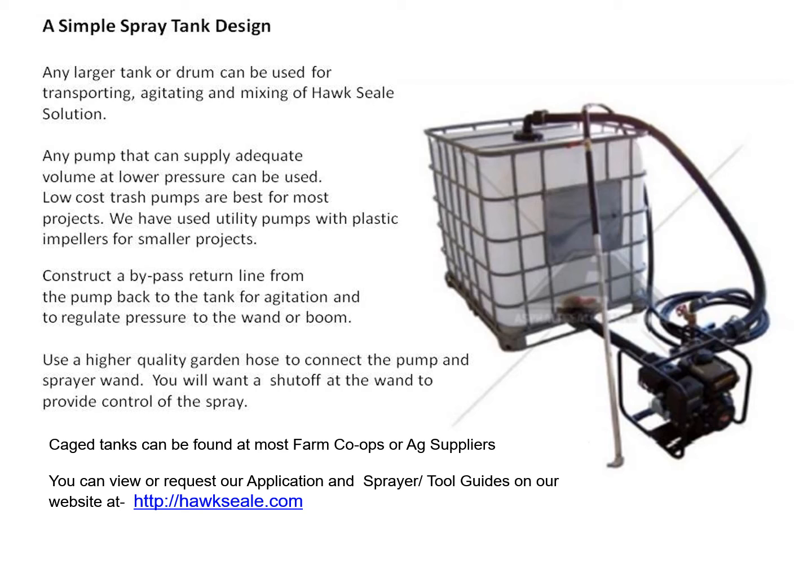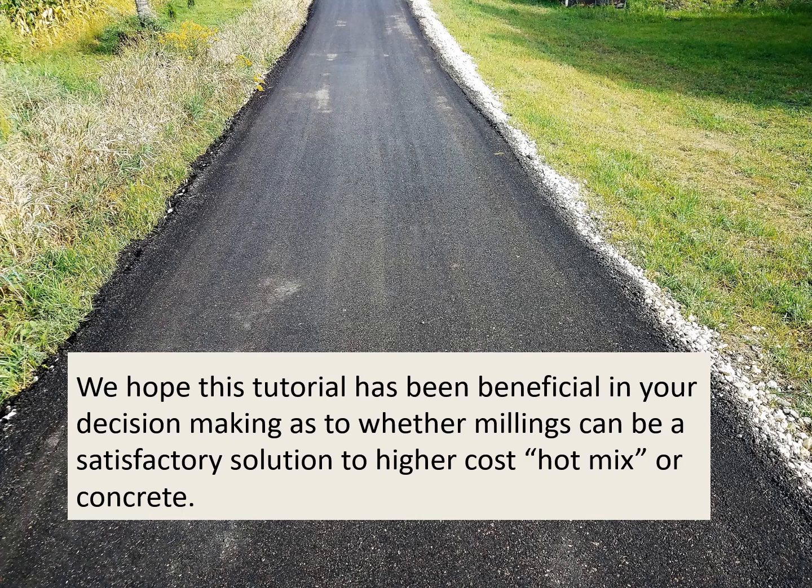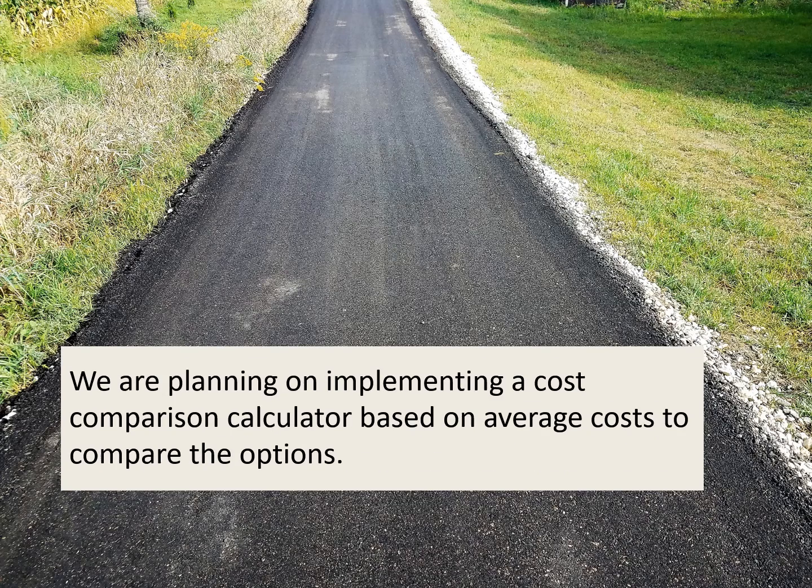Cage tanks can be found at most farm co-ops or ag suppliers. You can view or request our application and sprayer tool guides on our website at hawkseal.com. We hope this tutorial has been beneficial in your decision making as to whether millings can be a satisfactory solution to higher cost hot mix or concrete. We're planning on implementing a cost comparison calculator based on average costs to compare the options on our website.